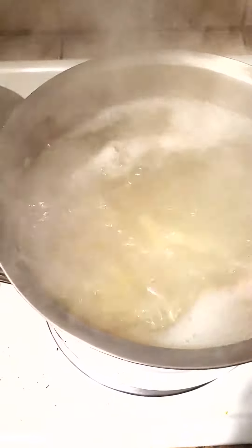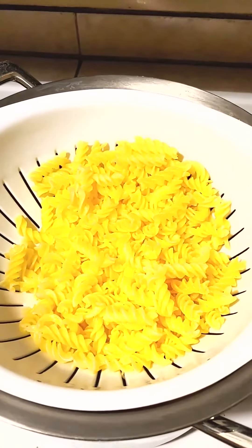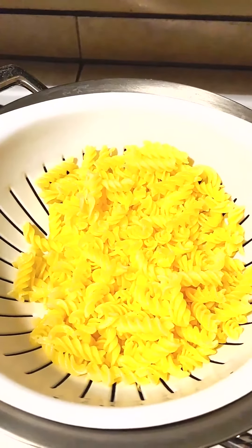It's boiling pretty good. Just give it a quick stir. I have drained the pasta. I checked it at about six minutes and it was a really good al dente.